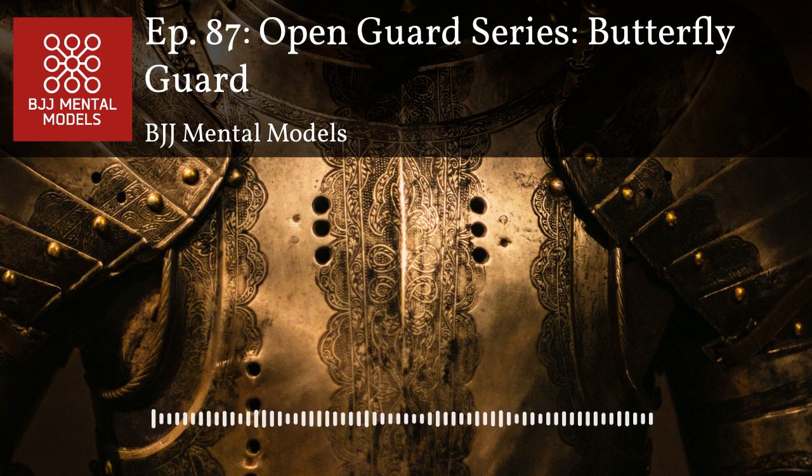Butterfly guard and collar drags are low commitment techniques — if things go sideways the downside to you is very low. With the cross collar drag versus same-side collar drag, not only do you have all that leverage but your forearm also acts as a frame against your opponent's neck, great for distance management. One thing you can do: as you drag, take your dragging hand and rotate it like you're turning a key — your arm becomes much more aligned than if your thumb points up.